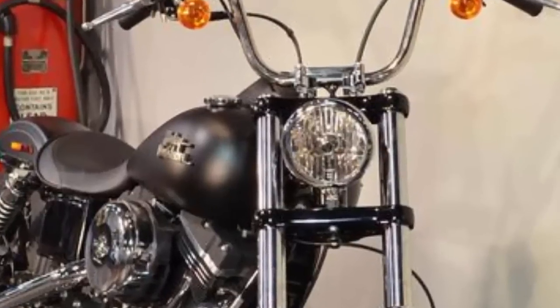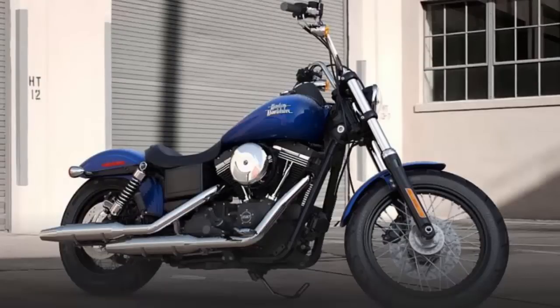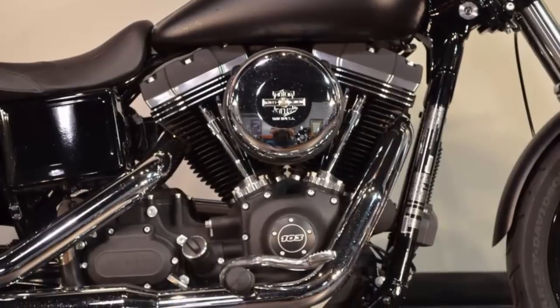Gloss black triple clamps. Textured flat console. The 2015 color options are Superior Blue, Hard Candy Quicksilver Flake Deluxe, Black Denim, Amber Whiskey, Vivid Black, and Blackout Powertrain.